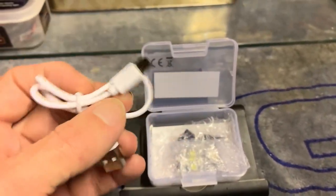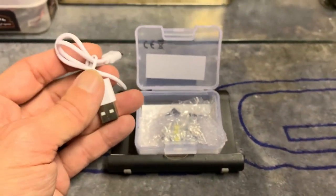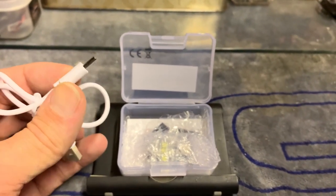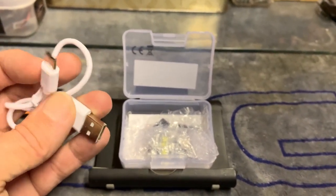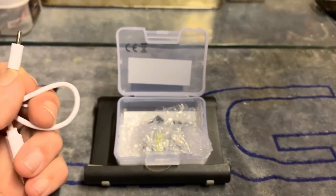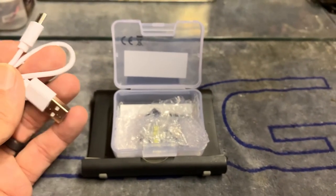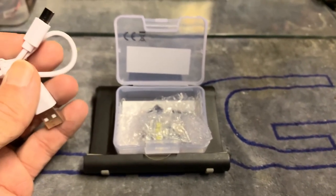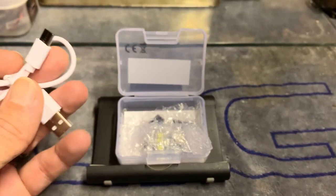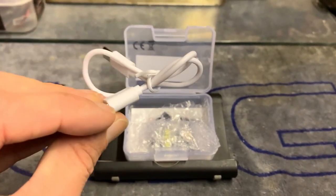You get a USB-C charging cable, which is absolutely great. I always go everywhere with a USB charging pack, so this enables you to charge it easily. It takes an hour and a half to charge the system, but then you're going to get four hours worth of light out of it, and it can be seen up to three miles they reckon. We'll take a look at how bright it is in a minute, but it's a nice little cable.